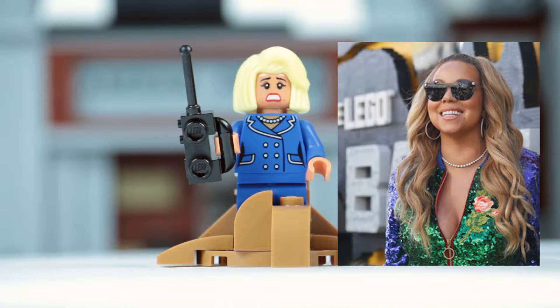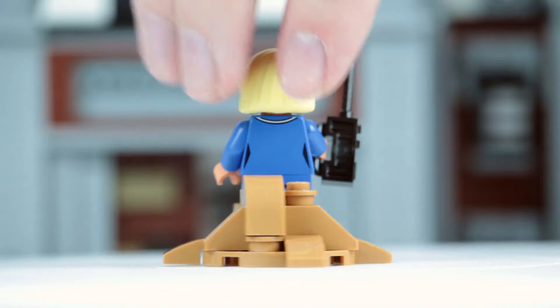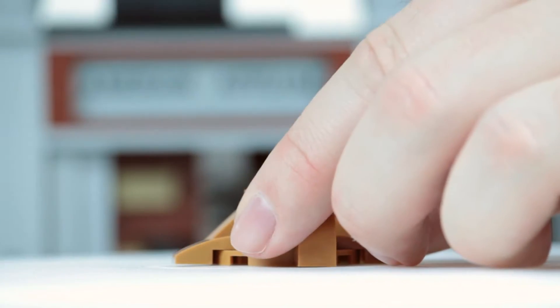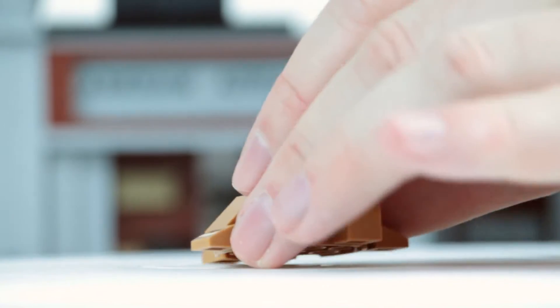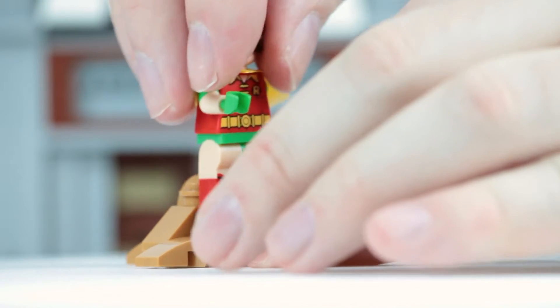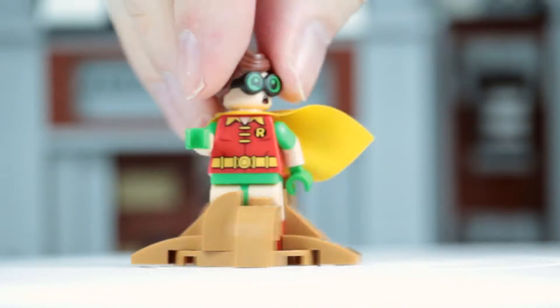They've even included Mariah's trademark mole on the left side of her face. She comes with dual expressions and a great brand new big blonde hairdo piece, with some really nice printing on her torso, front and back. And obviously she's standing in this little clay splat build here — she pops straight out, and you can drop any minifigure you like in to create your own scene.